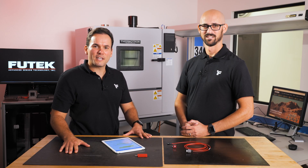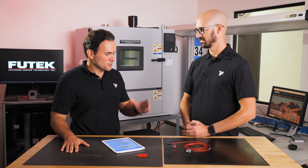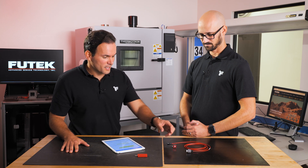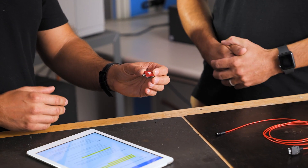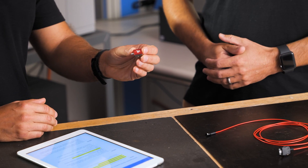Hi everyone, I'm Ebenezer with FuelTech Advanced Sensor Technology. I'm here today talking to my friend Martin. He's an engineer and designer responsible for research and development for micro-miniature load cells here at FuelTech. Today we'll be talking about the LSB205, which is our evolution of our miniature S-beam load cells.